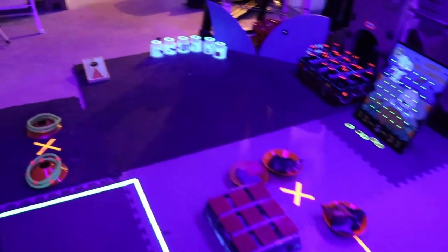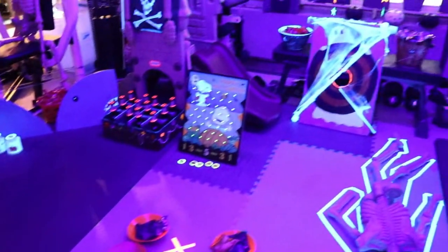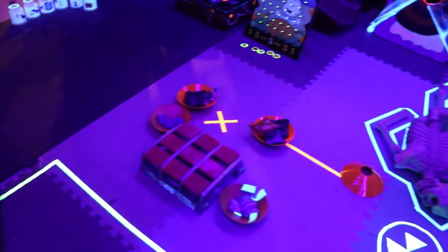The kids can do little activities to earn candy. Thank you for watching — I hope this video gave you some ideas for things you can do with your kids this Halloween. Grrrr, Shark Attack!